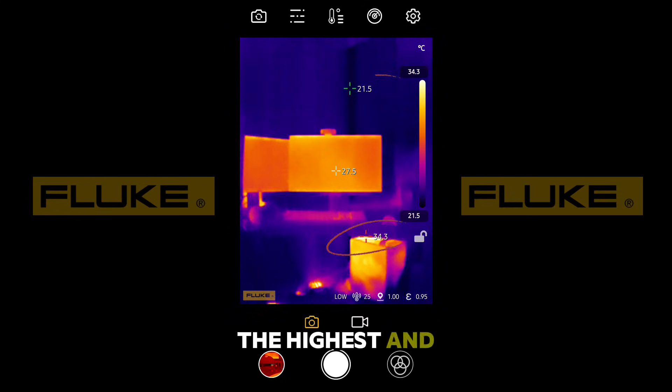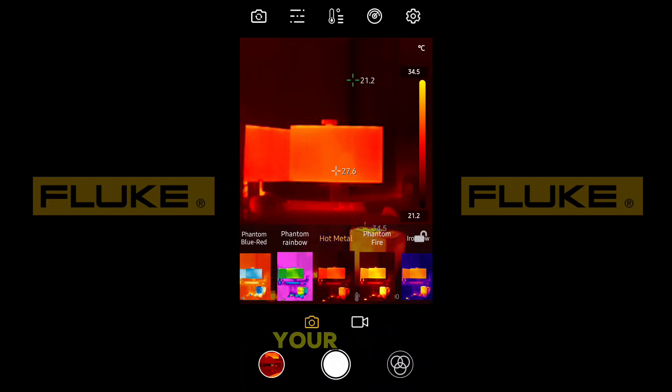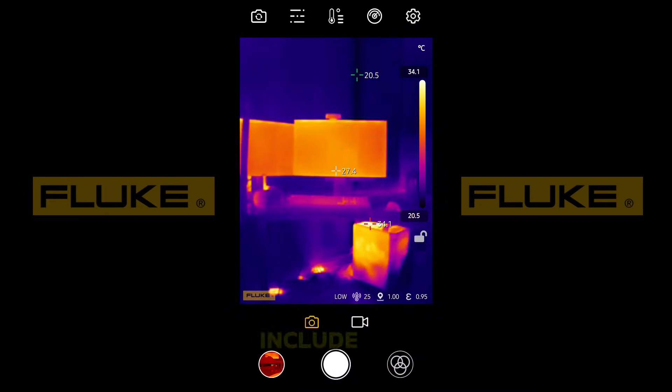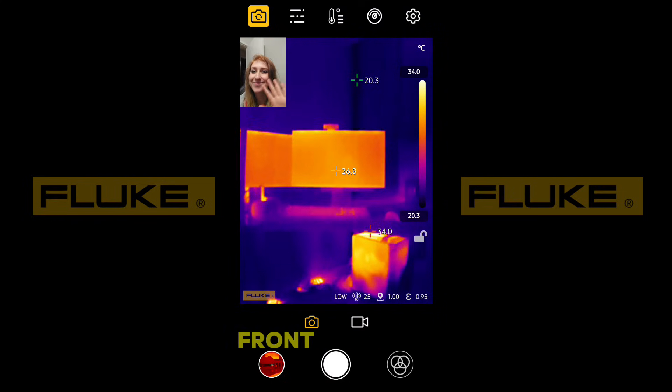Additionally, it will also tell you the highest and lowest temperatures on the screen as you move it around, and you can customize your view with over 15 different color palettes. Other features include this camera button that allows you to view your screen without the filter and can switch between front and back camera.